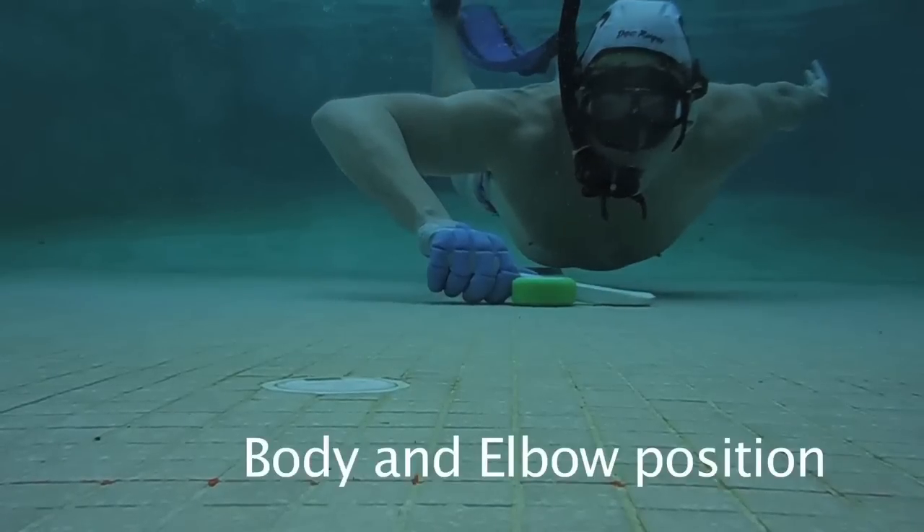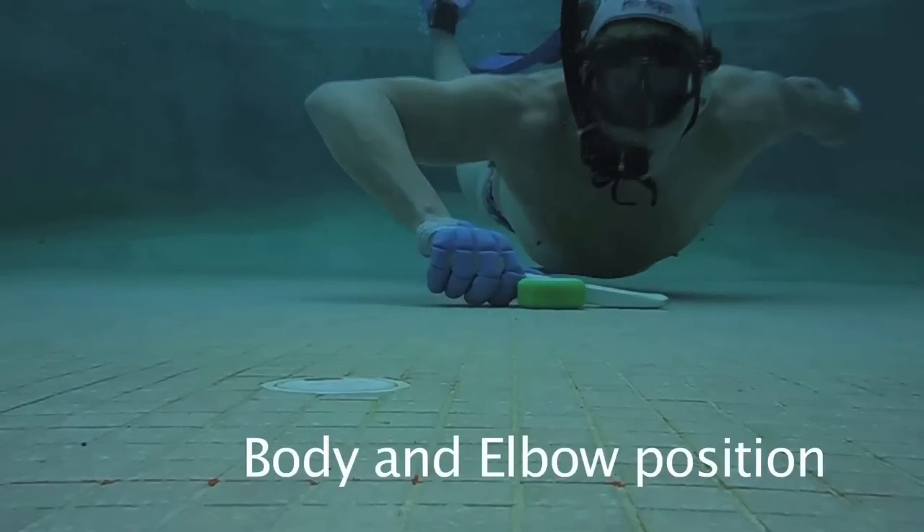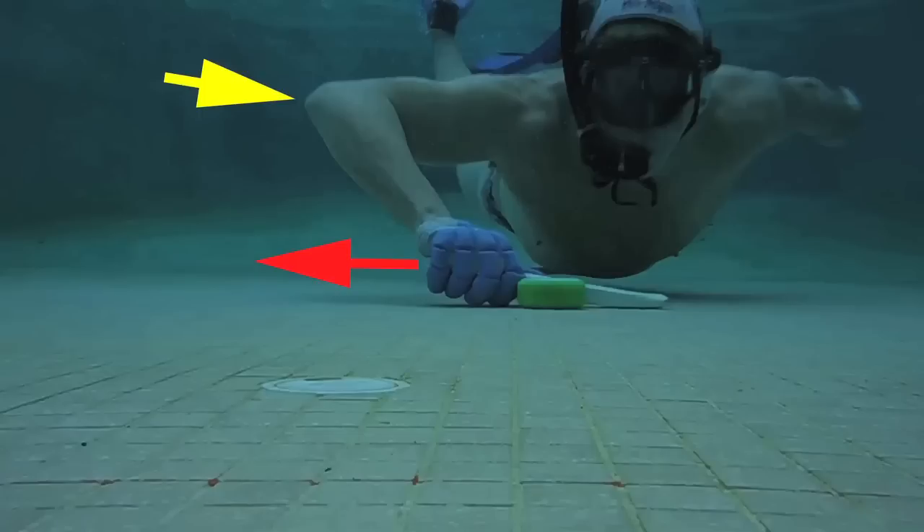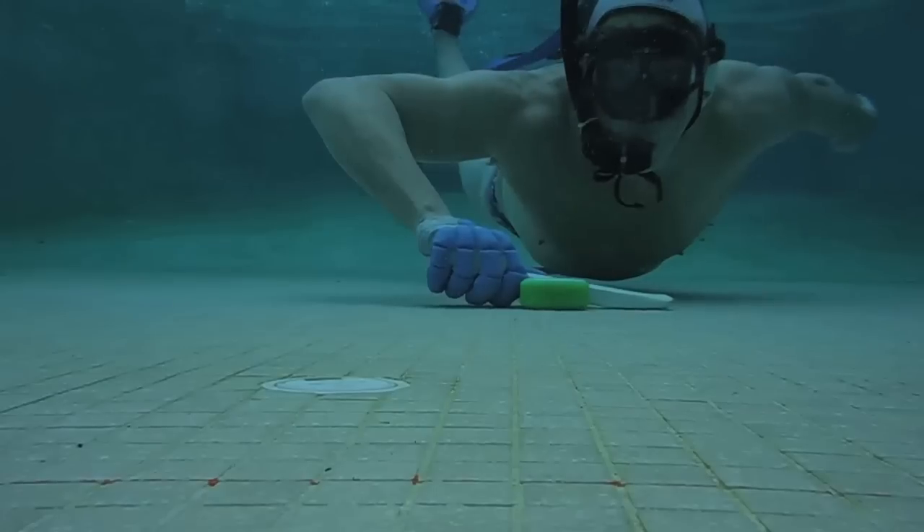Body position is important. The back arches and the stomach almost touches the bottom of the pool. Sadly, it's easier for some of us to touch the bottom of the pool with our stomach than others. And this is important — the elbow needs to be elevated. If you're having trouble getting your elbow elevated, you may need to move your hand more laterally. This will help pop the elbow up. Elevating the elbow forces the forearm to rotate into the correct position for attacking the puck.